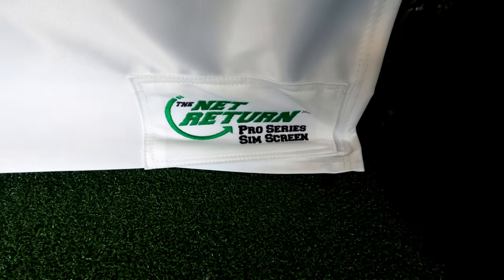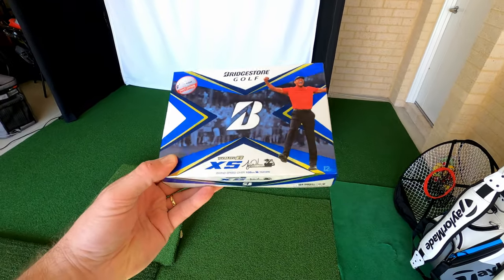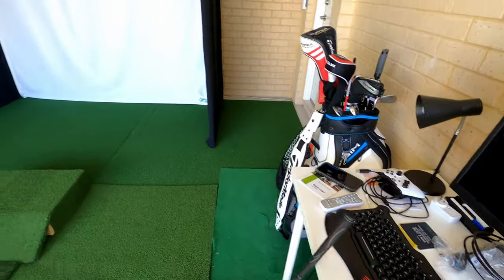Okay, first things first — we have the enclosure. It's roughly about one meter deep, about 2.5 meters wide and 2.4 meters high, and this fits the Net Return Pro Series screen. A little shout out for them — I do like this screen, it's pretty good. I have got a mark on there but I think that's from using a dirty golf ball. Lesson learned. I've bought some new Bridgestones to try out. Top tip for you: don't use dirty balls.